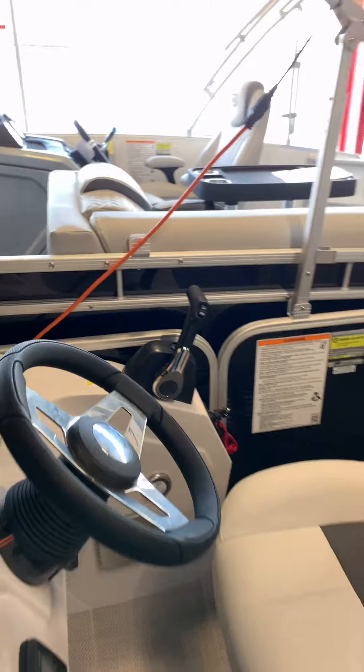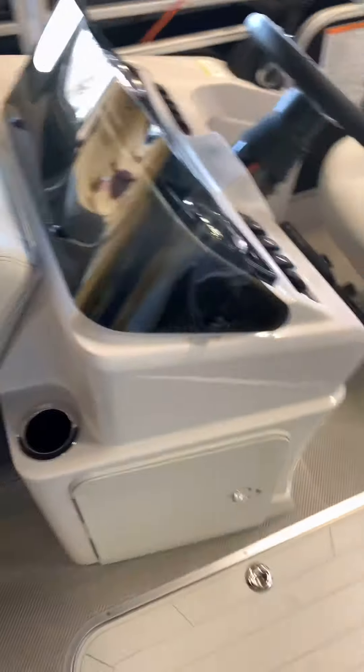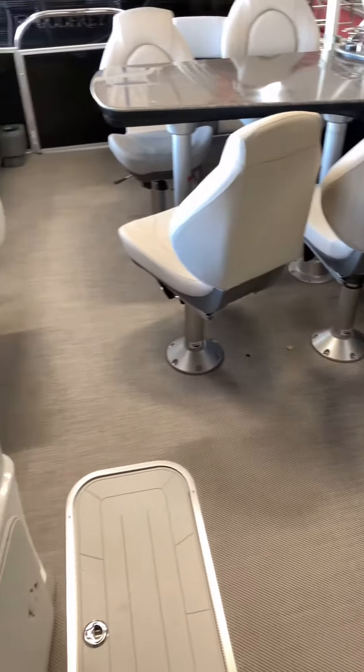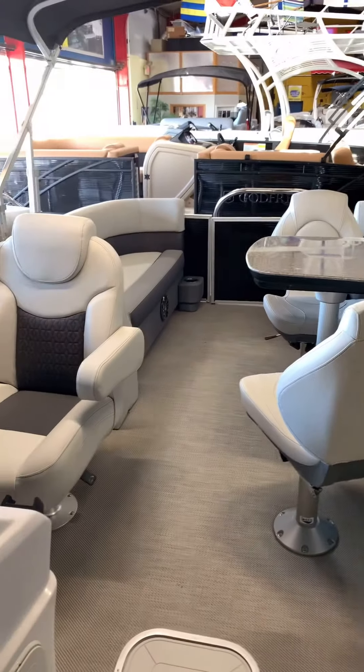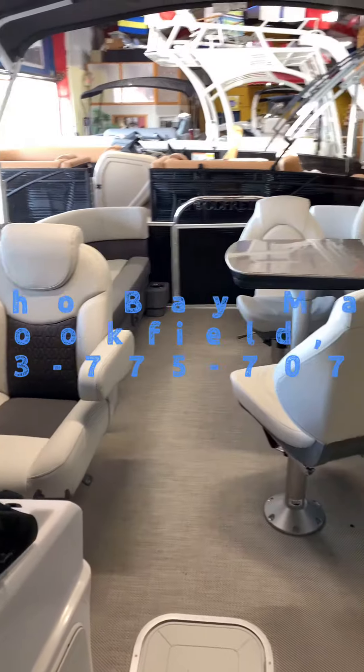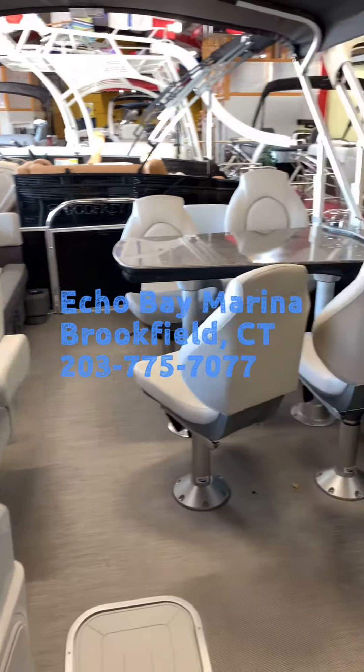Underneath this boat we got it with the 27-inch center pontoon package — 25-inch outer pontoons, 27-inch center pontoon. Lifting strakes, underdeck skin, and a 45-gallon gas tank on this boat.